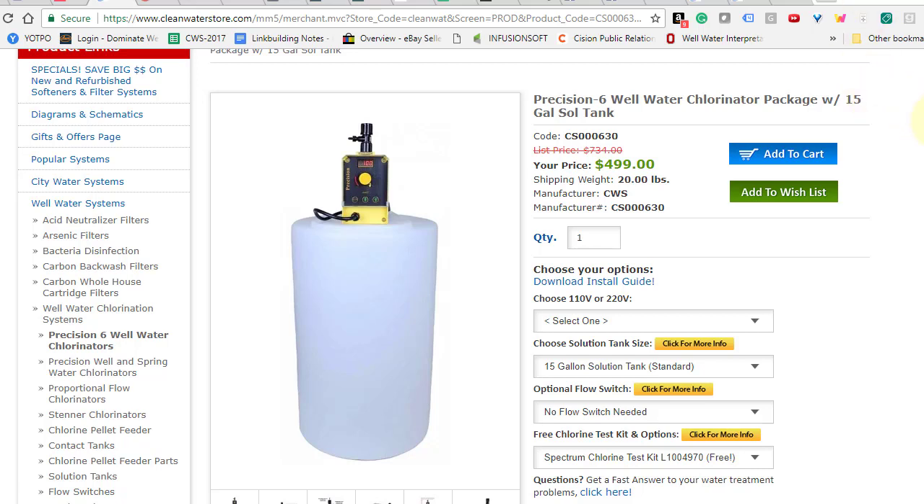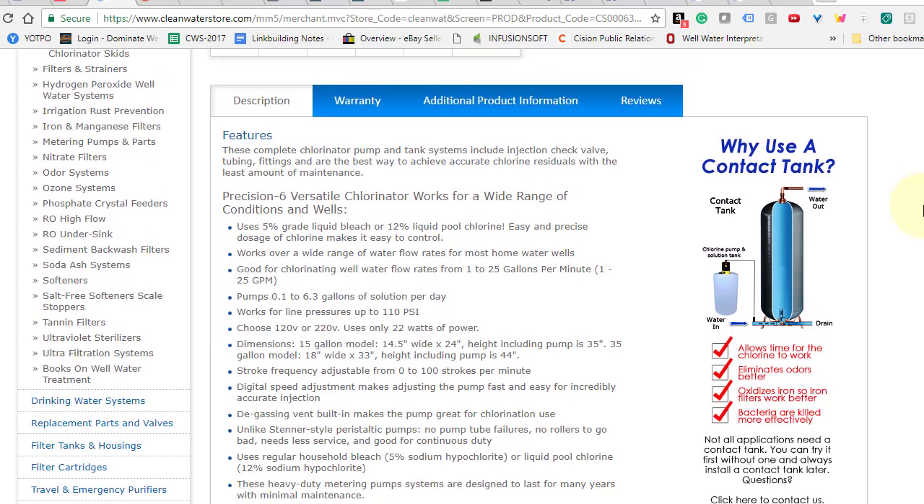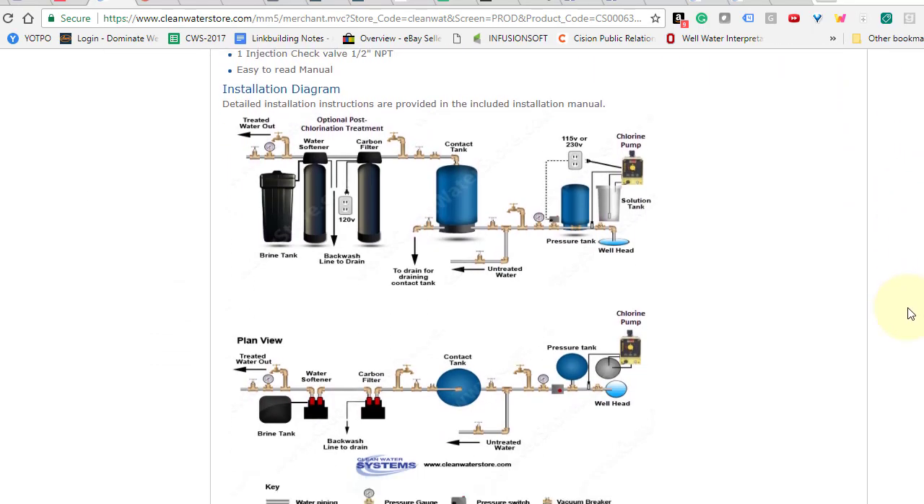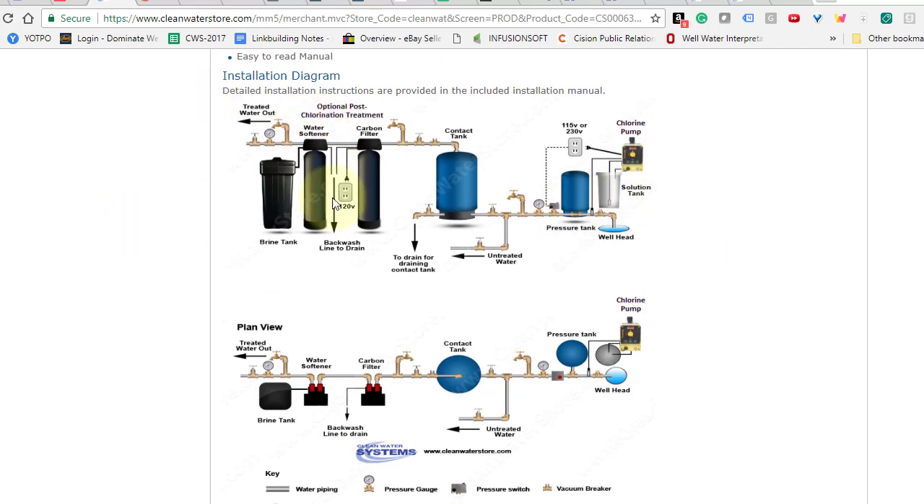In this short video, we're going to show you the three most common ways to set up your well water chlorinator. There are actually three different ways you can set it up so that it turns on and off automatically. The common way is that the injection point where the chlorine gets injected into the pipe is before the pressure tank, and then it's wired to turn on and off with the pressure switch.